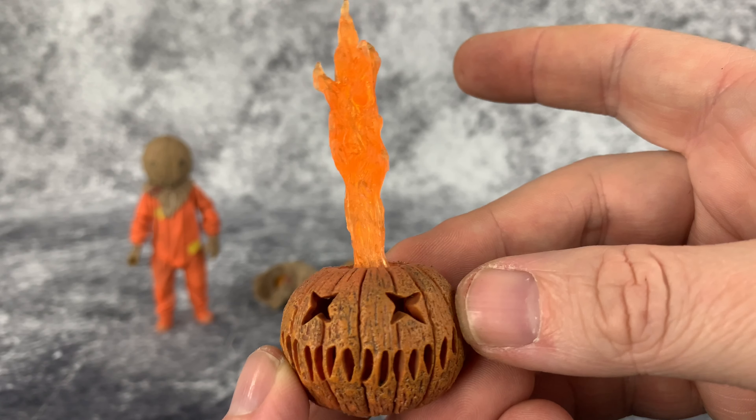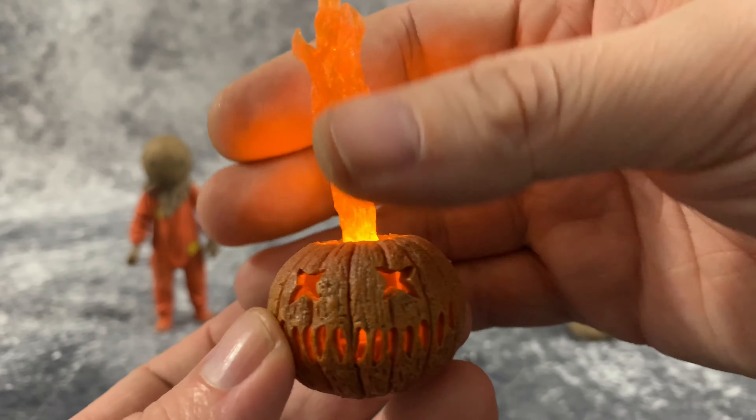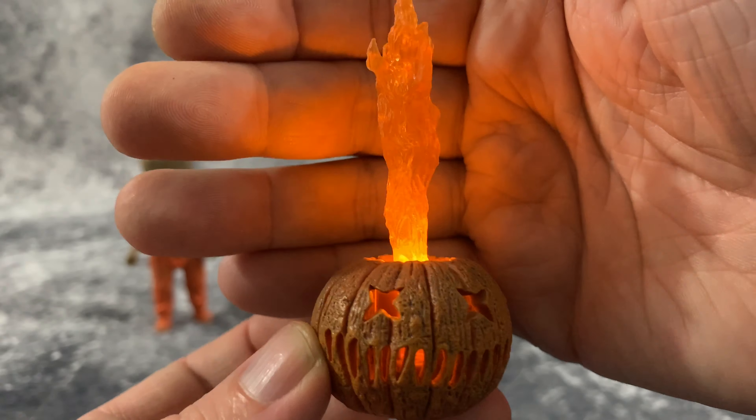Let's take a look at this with the lights dimmed out a bit and see how well it glows and how it looks inside the jack-o'-lantern head. And it looks great.